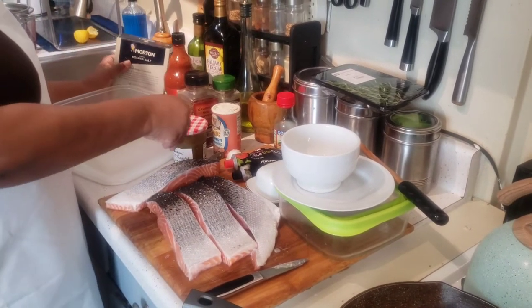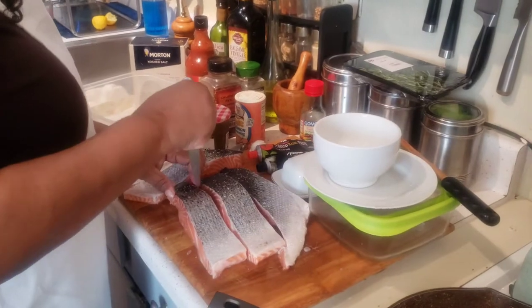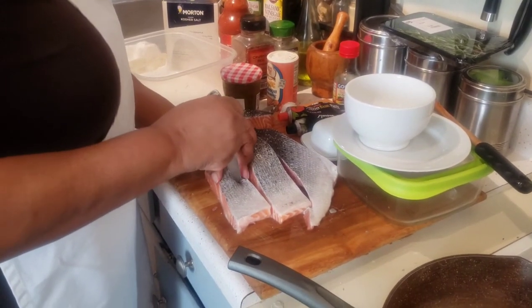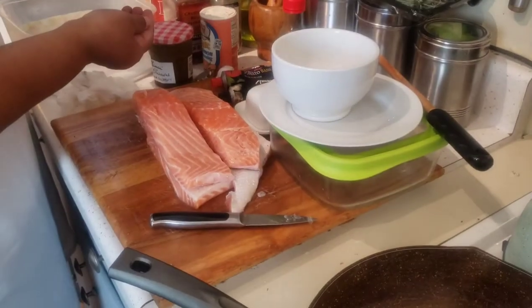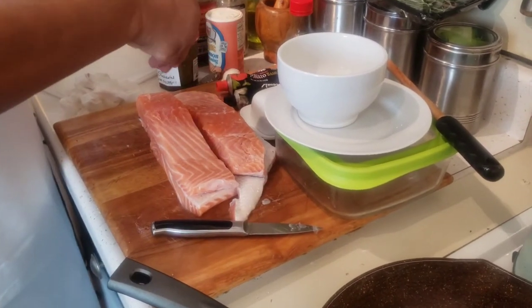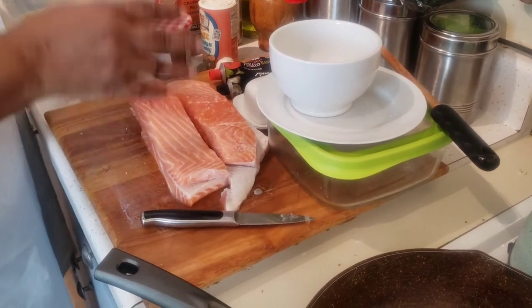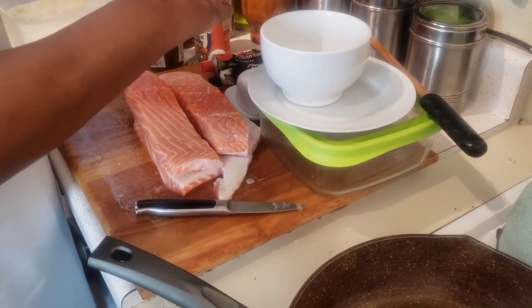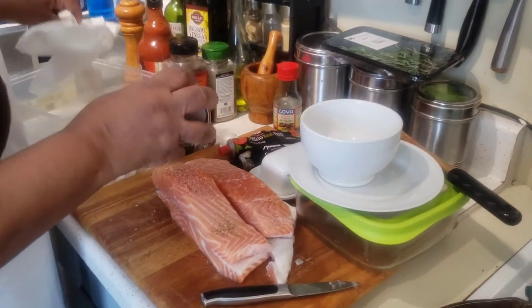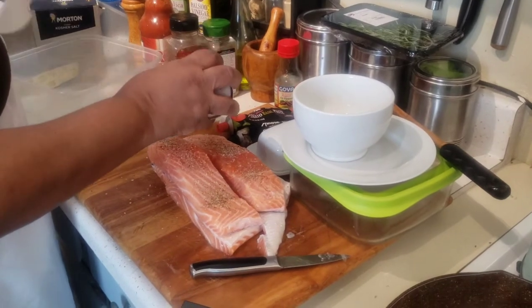I'm going to also poke holes into the salmon to make sure that the seasoning goes in, and it also helps with having it cook all the way through. I only use one other ingredient, and that's Paul Prudhomme's Magic Salmon Seasoning — it's an oldie but a goodie. Those are the three ingredients for the salmon, and then I'm setting that aside. Make sure it's top and bottom, all around.